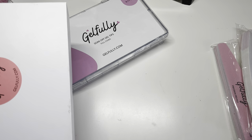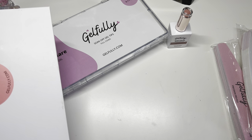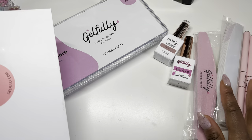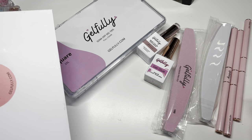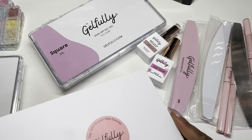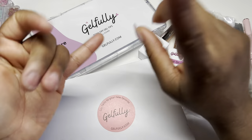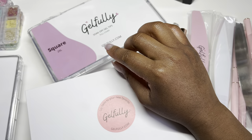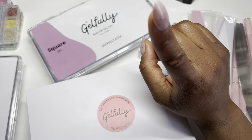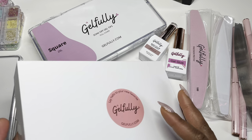So we basically have everything, guys — a rubber base coat, a gel glue, and she sends all the files you need to apply them as well as the buffer for your prep. The only thing you really need is to dehydrate your nails and primer. For my own order, I'm going to order her dehydrator, primer, and top coat so I have everything. She also has gel polish on her website, so that's going to be in my next order.